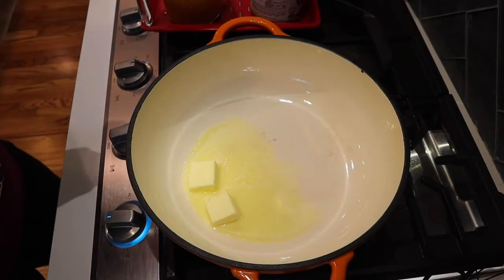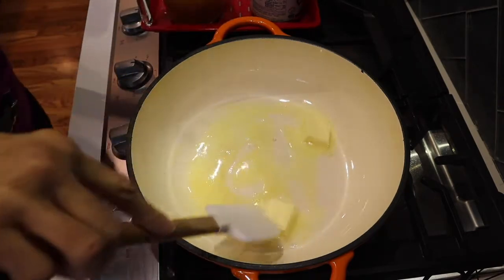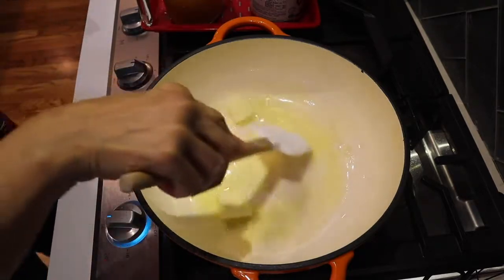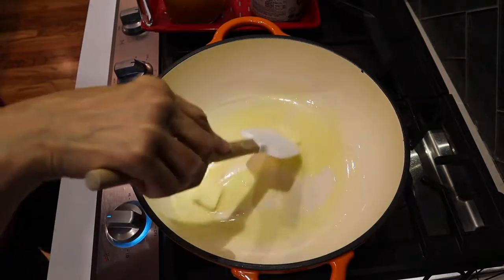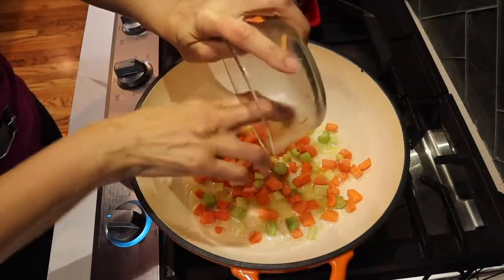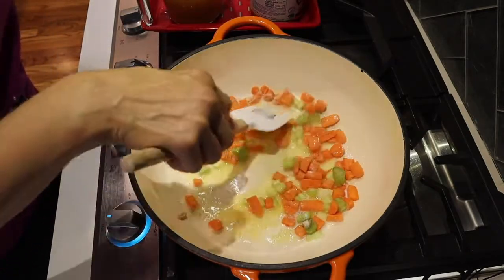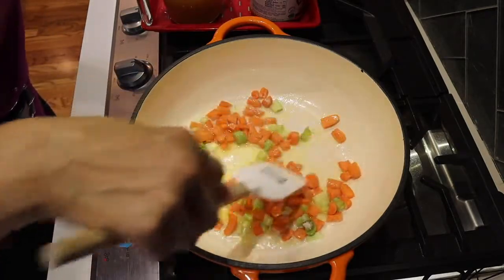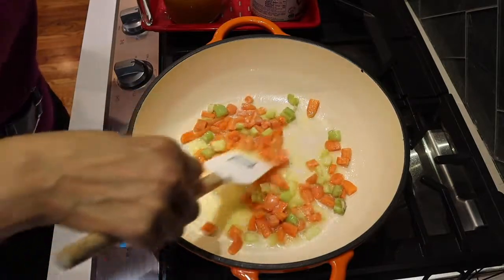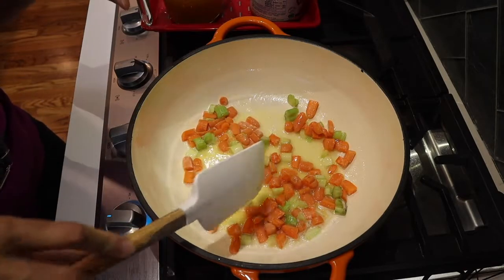Alright, let's put this together. We're going to cook the filling in a nice heavy pot. Melt about four tablespoons of unsalted butter until nice and melted, then start adding the vegetables. Once the butter is melted, add your carrots and celery. These are my vegetables of choice, but you can add any favorites — there's nothing wrong with more veggies. We're going to let this cook for about two to three minutes.